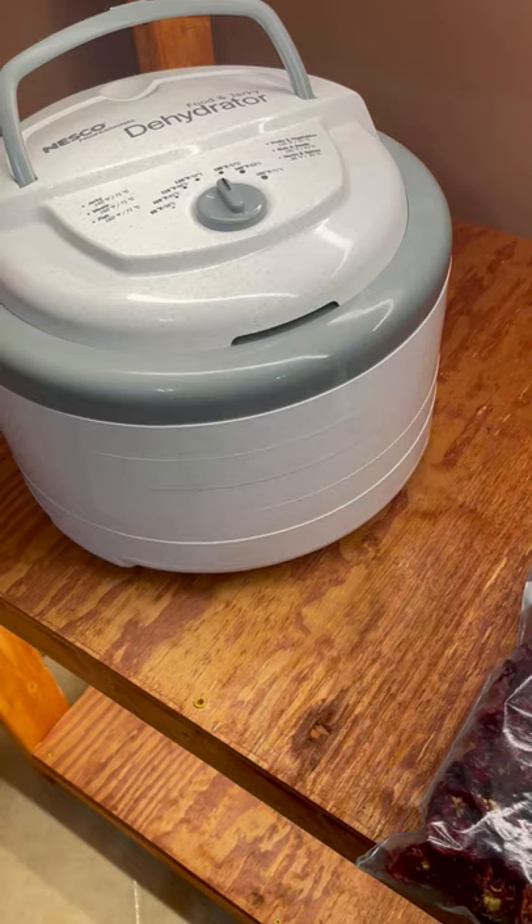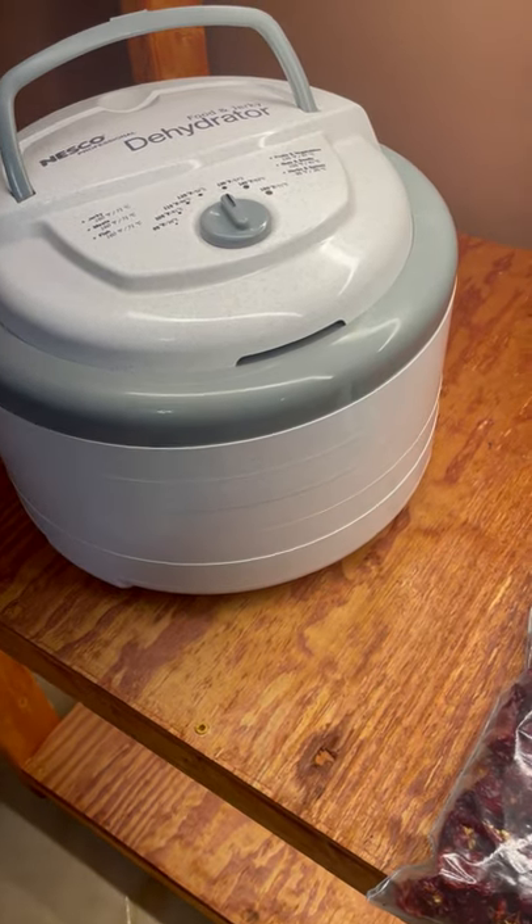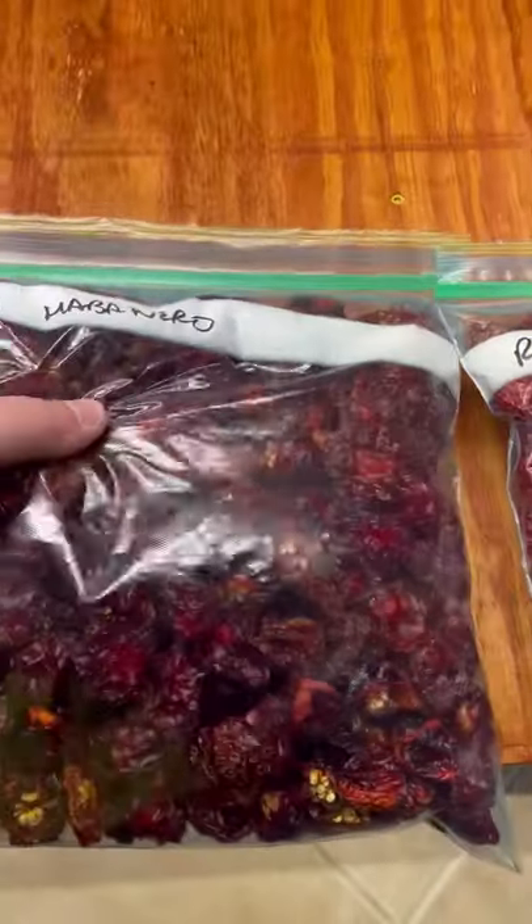This is Ralph with 13 Peppers, and I just want to show one of the quick ways that I save my peppers. A food dehydrator is the best way to save peppers.